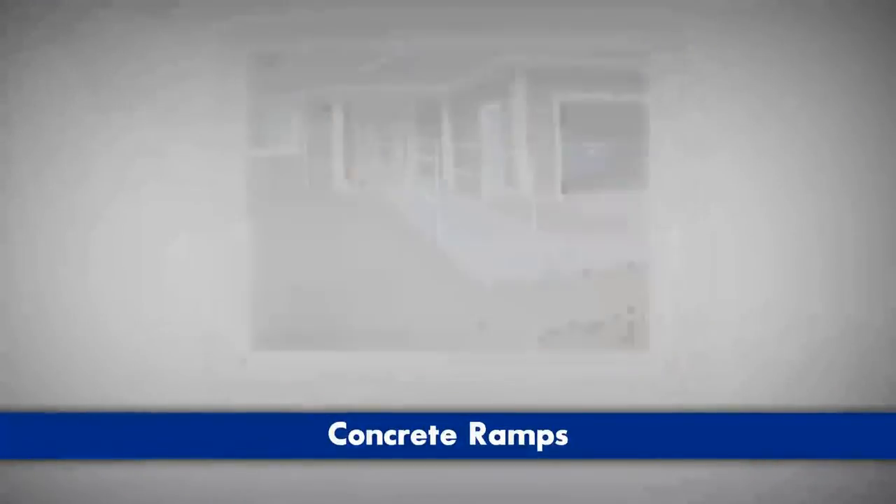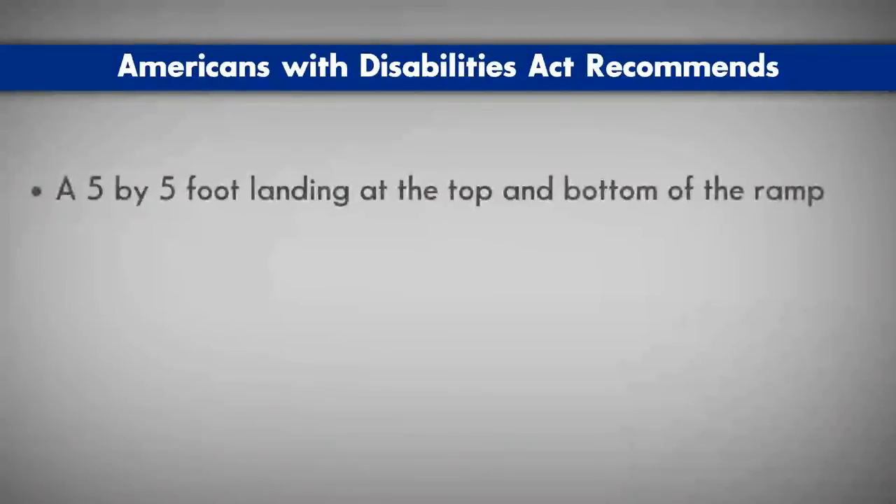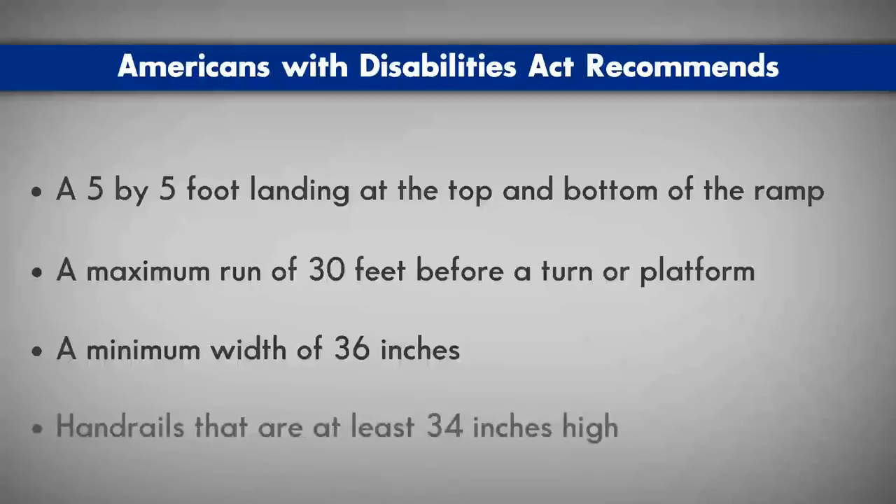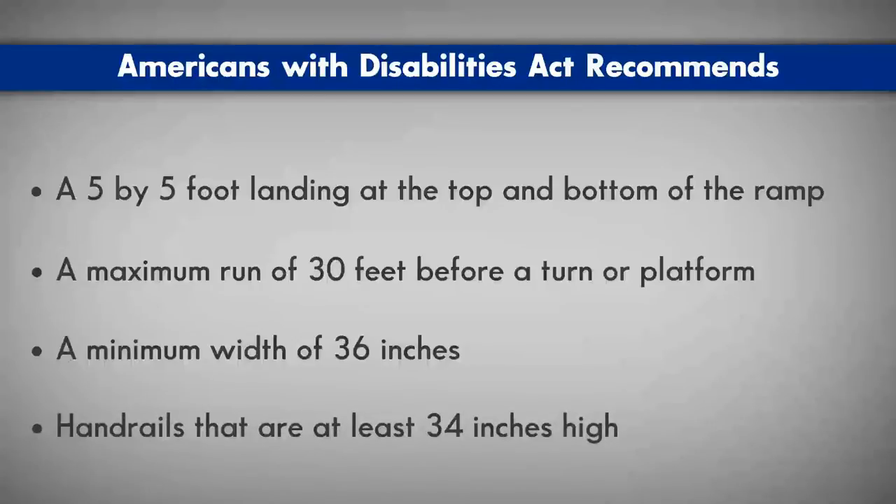Steel and concrete ramps are also available. The Americans with Disabilities Act recommends a 5x5 foot landing at the top and bottom of the ramp, a maximum run of 30 feet before a turn or platform, a minimum width of 36 inches, and handrails that are at least 34 inches high.